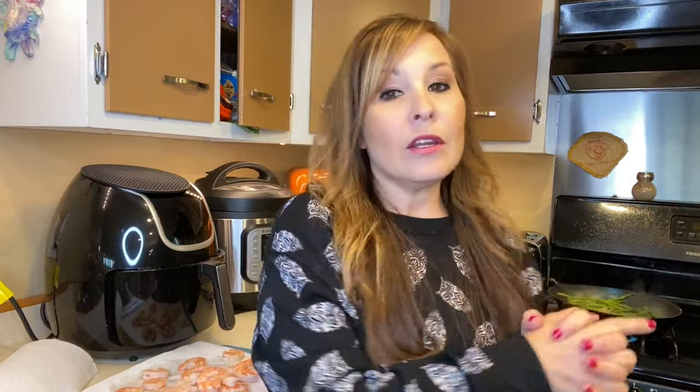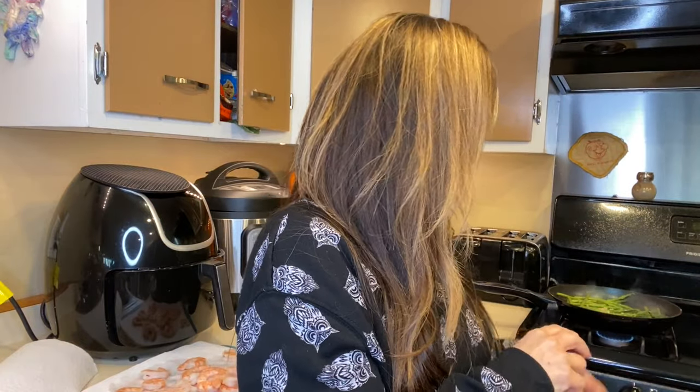I have some asparagus in the back here cooking up. All I did for that was cut it up and rinsed it, and I have a bunch of butter and garlic in there cooking down — I just have it on low, so we're just going to sauté them up. We usually like having that on the side with some of our meals and it tastes really good, so I thought that would be a perfect add-on with the shrimp today.